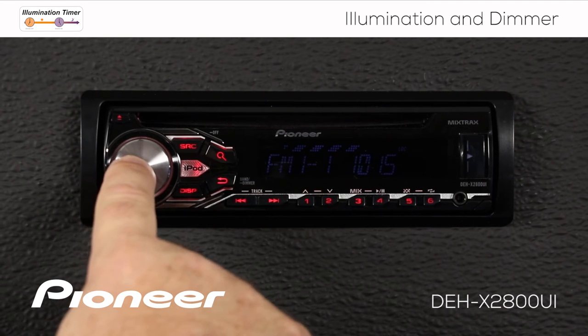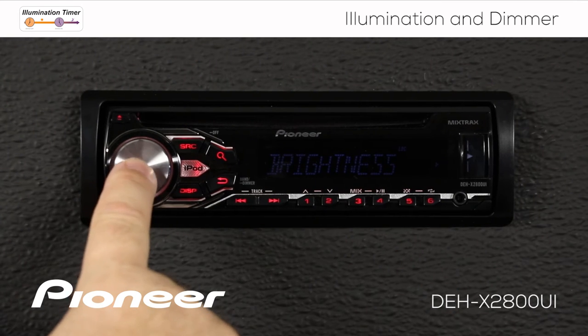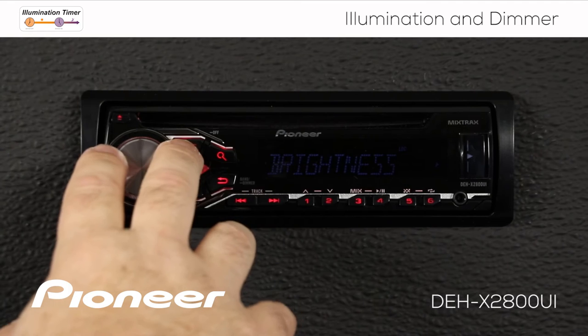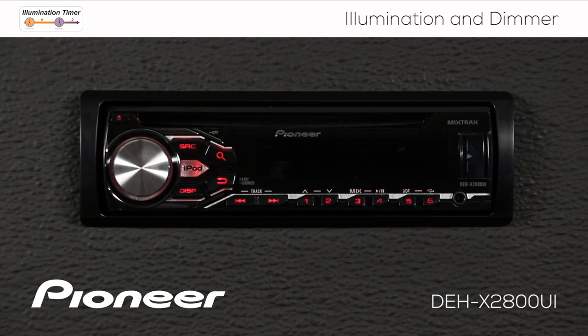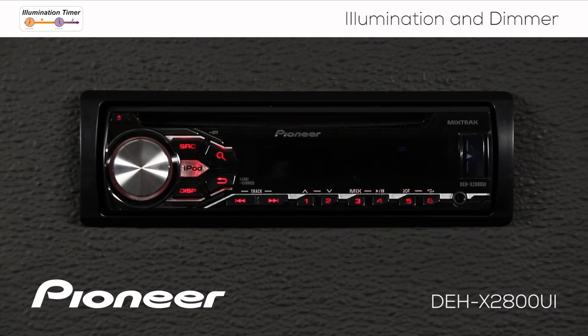I'm going to press in on the volume control and roll along until I find the illumination menu and press enter. Remember, the dimmer is still on right now. I want to roll along until I find the brightness setting, then press in on the volume control to enter the brightness settings. Right now we're at brightness number one — that's its lowest setting.